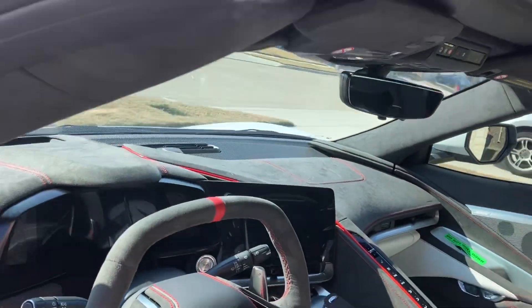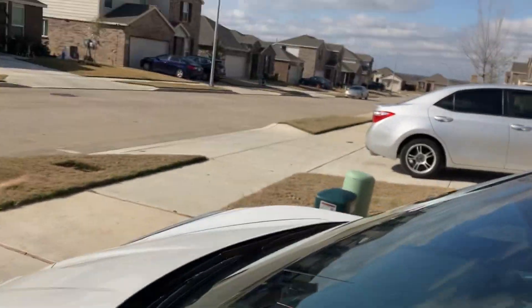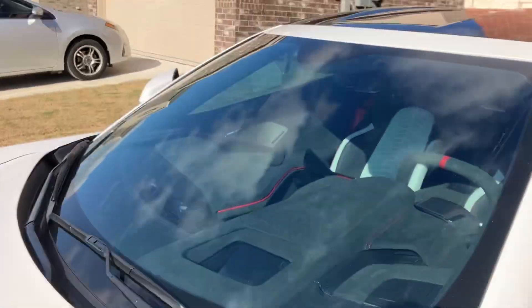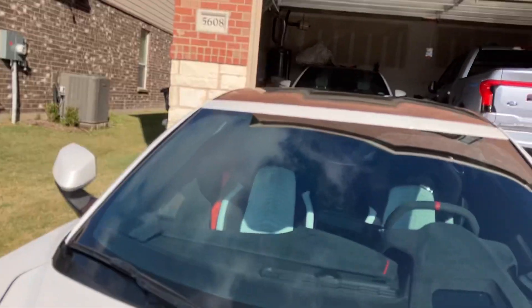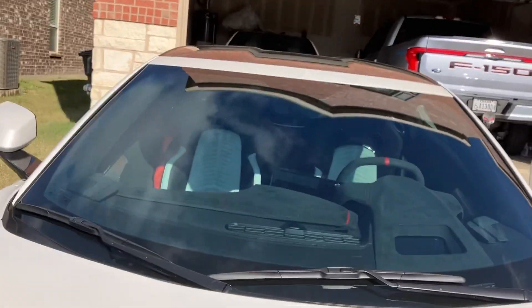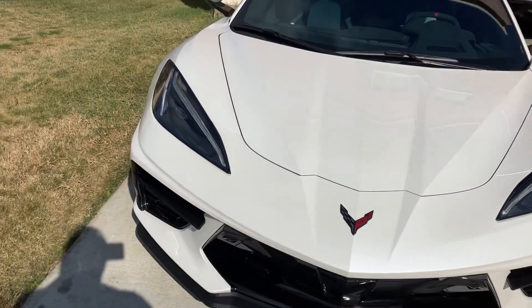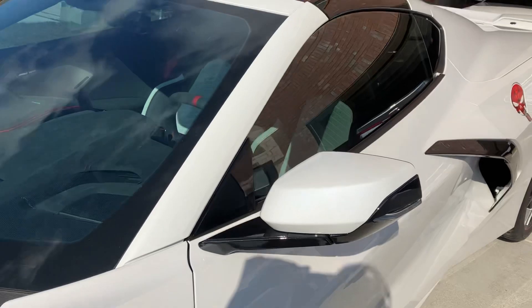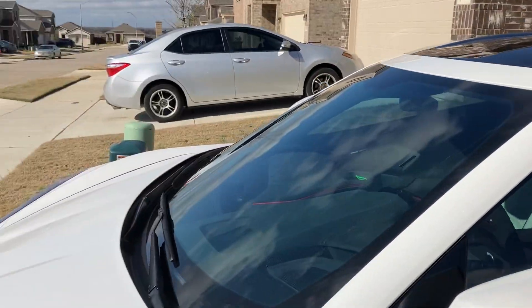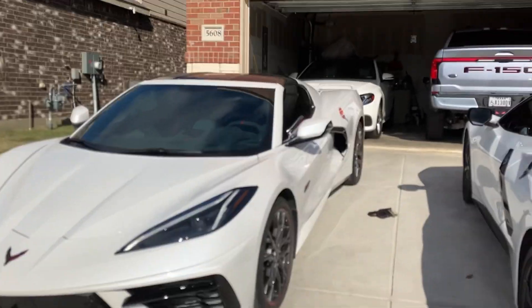Can't put the windows down yet - just got them tinted. I did the front too. You really can't tell on the windshield, but the windshield is tinted as well through UV protection. Obviously if you've been in a Corvette, you know the dashboard and one of your legs - that sun beams down through the windshield and it definitely gets hot.